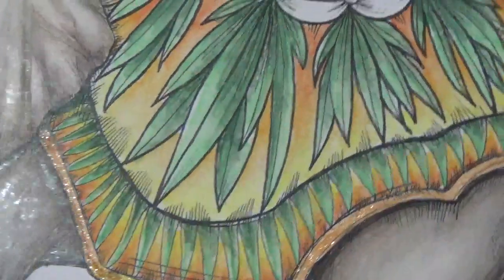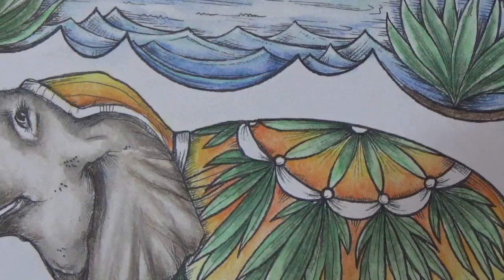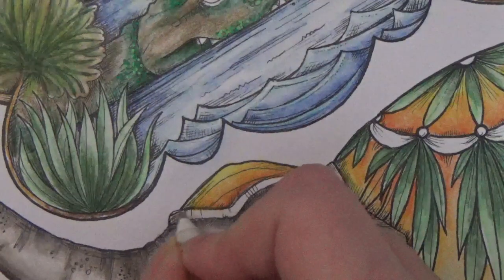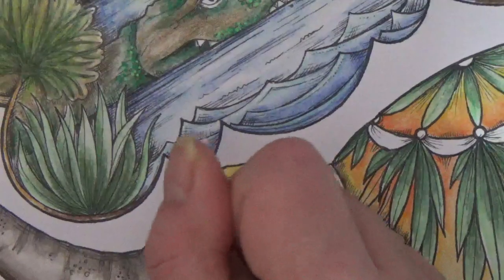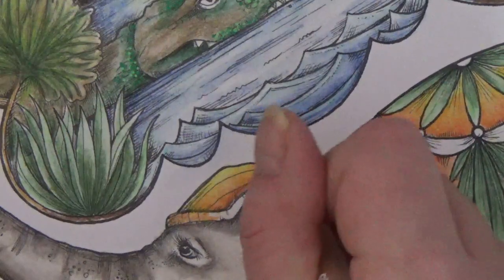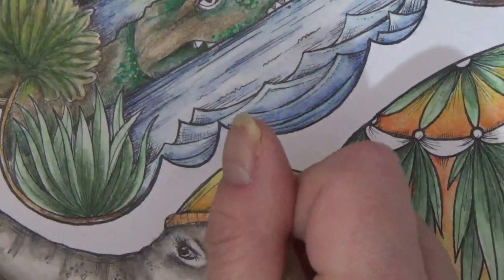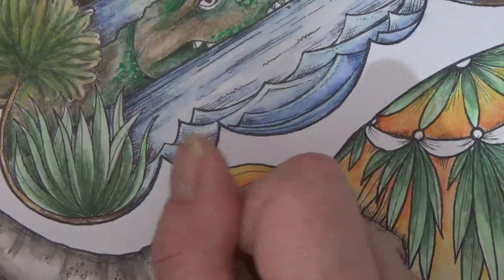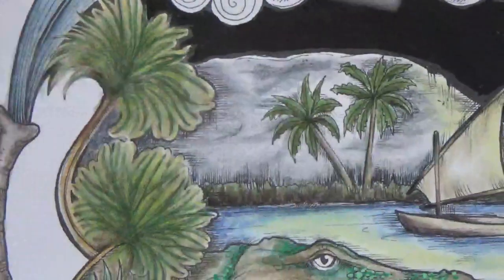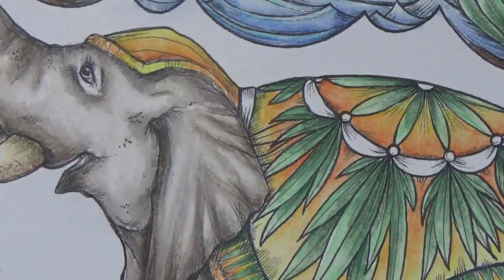I don't know if you can even pick up on the shimmer. We're going to do the same on his headdress - I know it's already orange but I like it. So we're going to do orange here, bring that orange up, and then we're going to blend in that gold which is more of a yellow gold so it goes really well with what we've already put on the page.